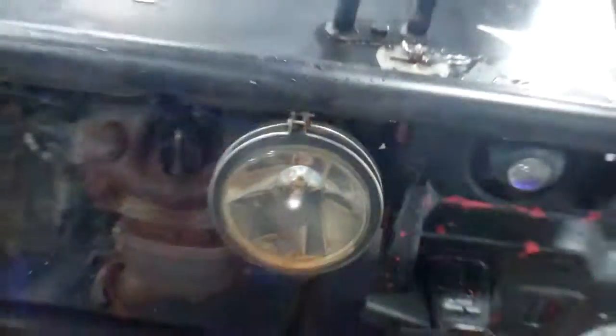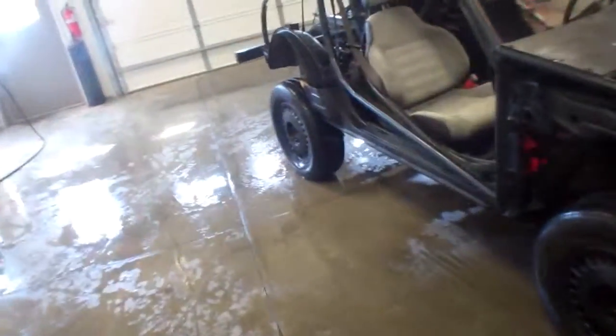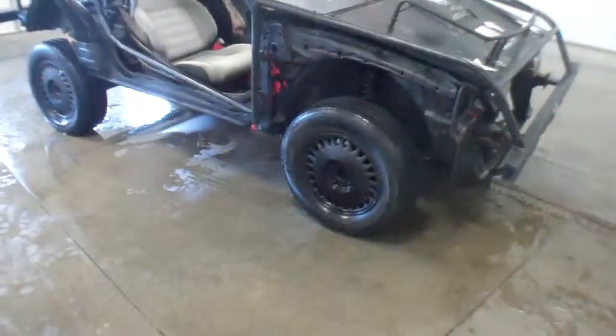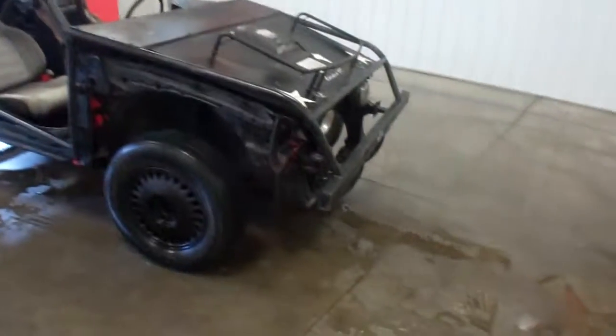That headlight is out, but the other ones do work. Didn't seem to have running lights, but it does have brake lights. A little dune buggy — WMSOhio.com. Call for details if you're interested at all. Probably suggest stopping and taking a look at this piece.